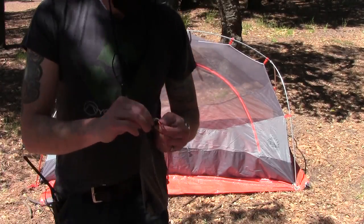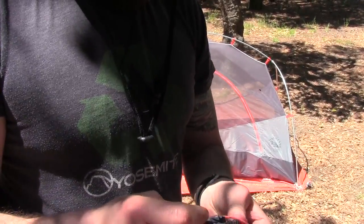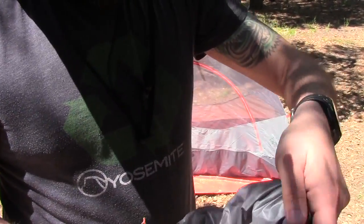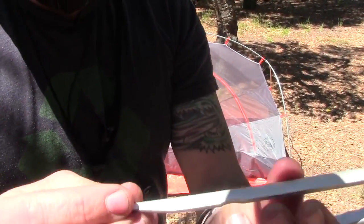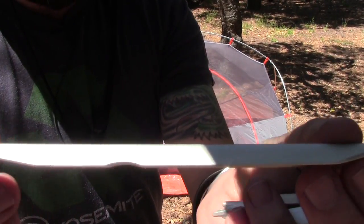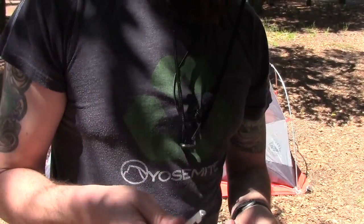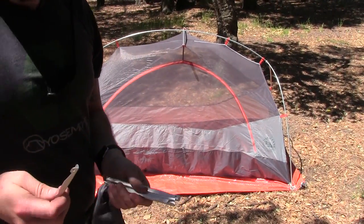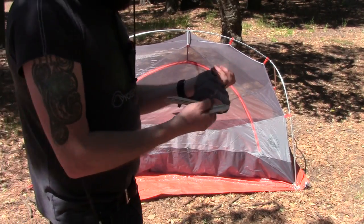It comes with its own little stuff sack for the stakes. The stakes are actually really, really nice — they're V-shaped stakes, but they're also DAC treated. All the stakes are DAC treated aluminum, really, really lightweight and they're very strong. And you get eight of them, so you have plenty of stakes.